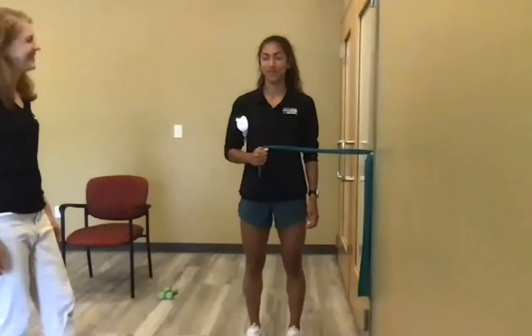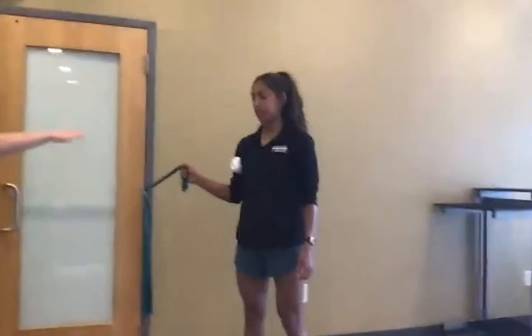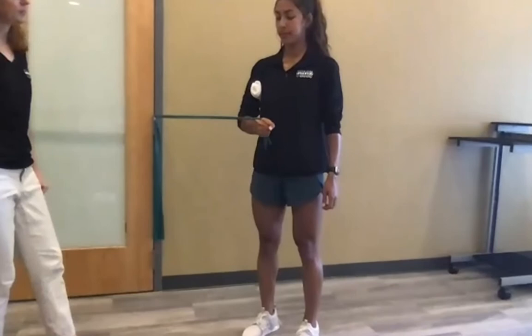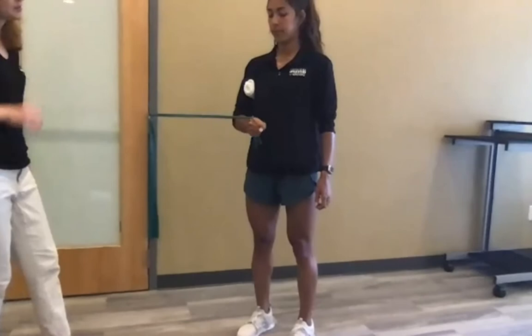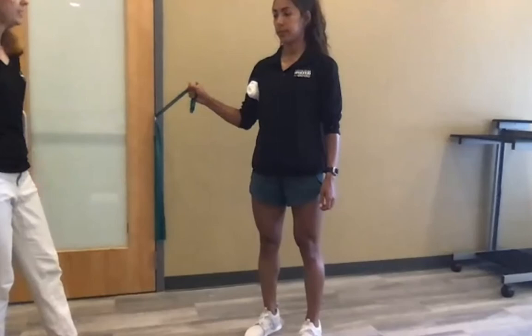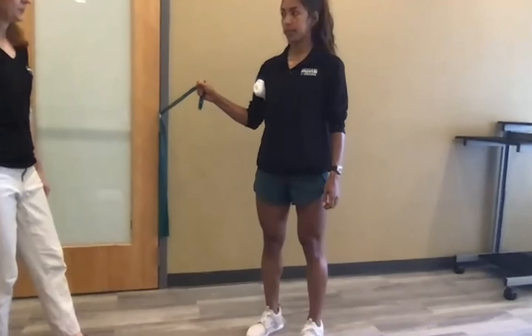For internal rotation, turn and use the same diagonal but moving from up down toward the belly button — stop about a fist's width away from the belly button. Coming all the way in actually squeezes the tendons and cuts off that precious blood supply to the area. Keep the wrist straight and maintain slow, controlled movement from up to down.